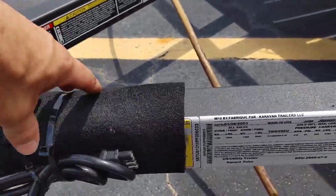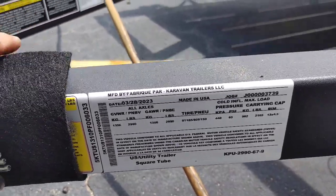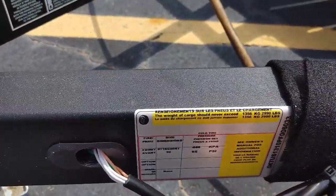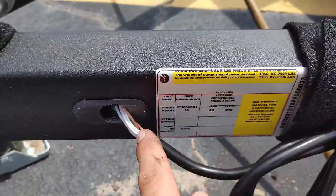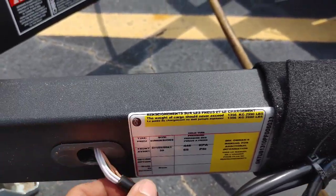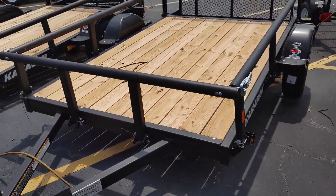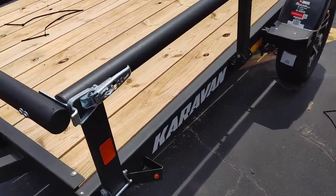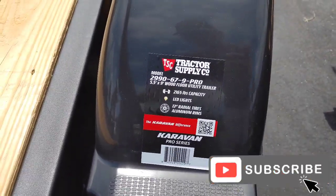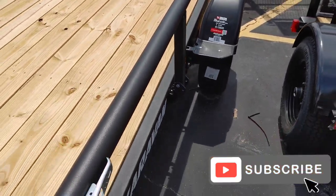I'm going to try to give you guys the specs without cutting their zip tie, so if you want to pause it to look at the specs there. This is a 2023 model — you can see the specs and notice the wires going in through another rubber grommet there. That's going to do it for this video on the caravan trailers at Tractor Supply. Hope you'll like the video and subscribe — I'll have more videos like this coming soon. Thanks for watching.